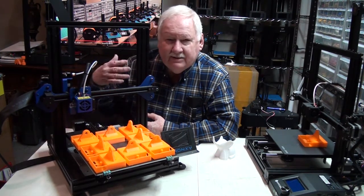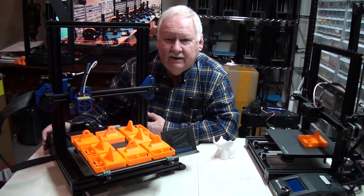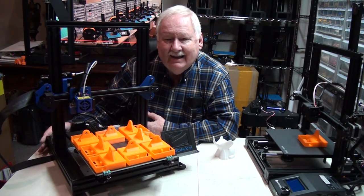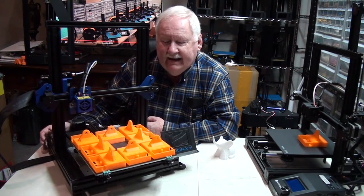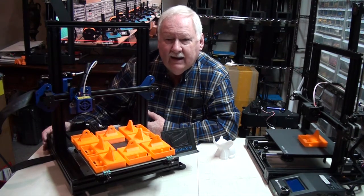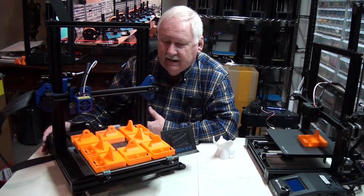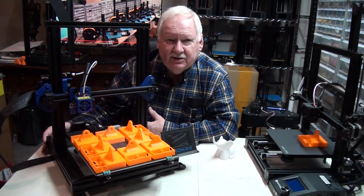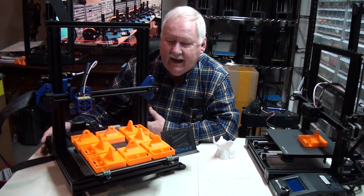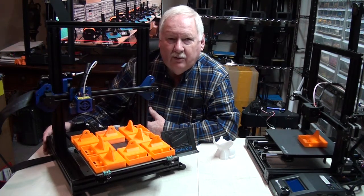I have had 15 printers running at one time that all lost power simultaneously when a circuit breaker tripped. Once the power was restored, they all recovered well, and I had no damage to any of the parts that they were printing. So the recovery is good, but it's always better if you don't have to count on that and can just keep power going to your printers.